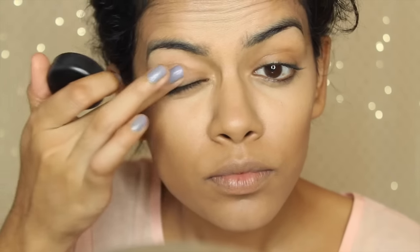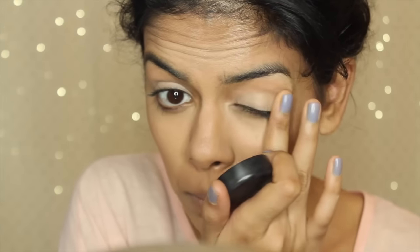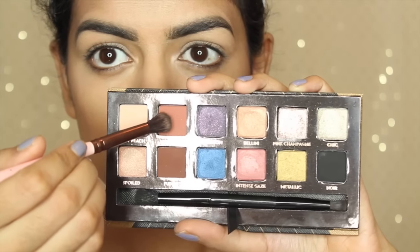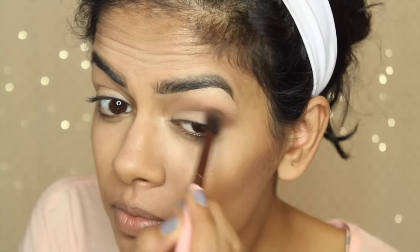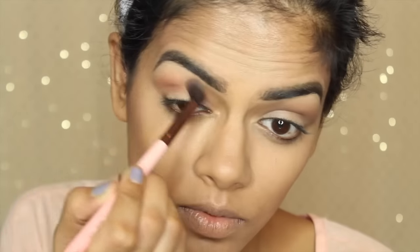First I'm going to prime my eyes with MAC's Soft Okra Paint Pot, applying this all over my lids. I did my brows off camera. Then I'm taking Morocco from the Shadow Couture palette and working this into my crease. I stupidly forgot to clean my brush before doing this so there was a little bit of brown in it, but that's okay. Make sure you clean your brushes before you apply shadow.